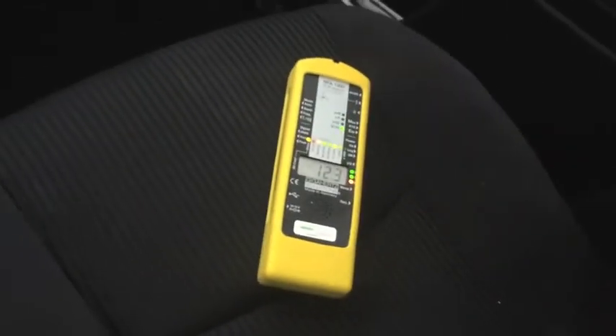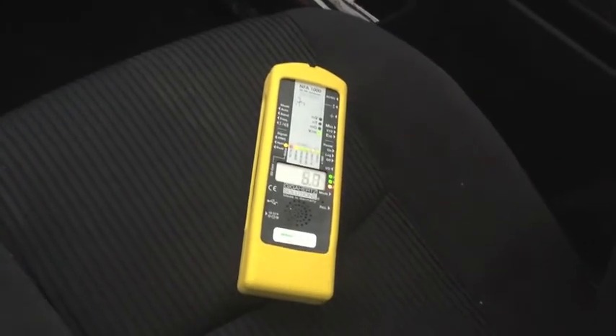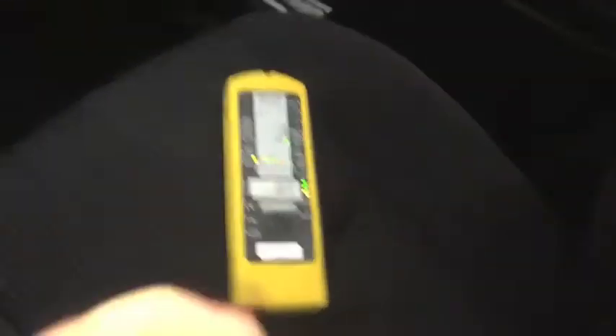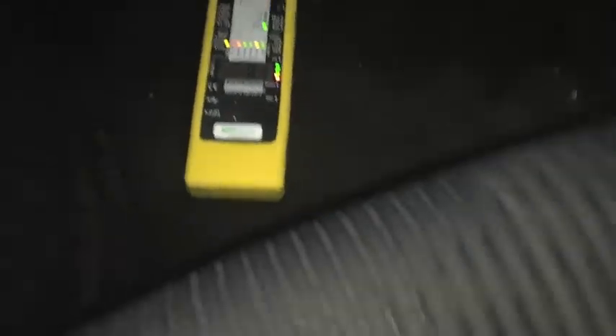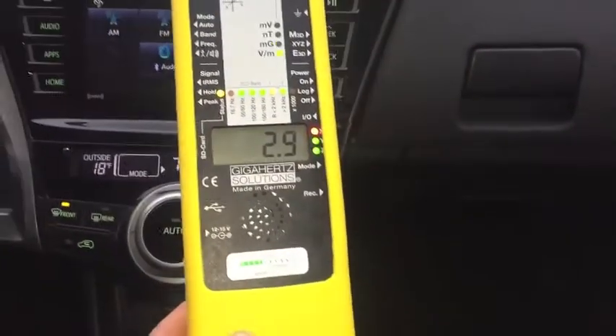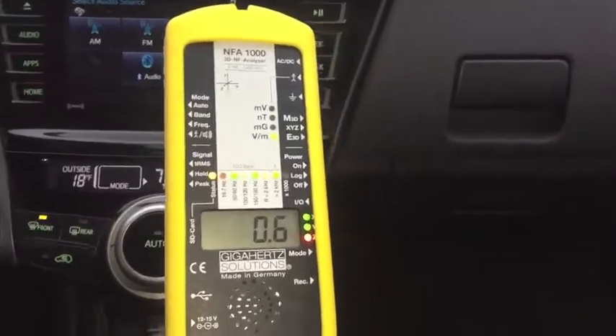Now let's see what I've got in the front seat — about 8, 4, 5, fluctuating between 5 and 10 volts per meter. On the floor of the passenger side, around 10. At the console it's quite low.